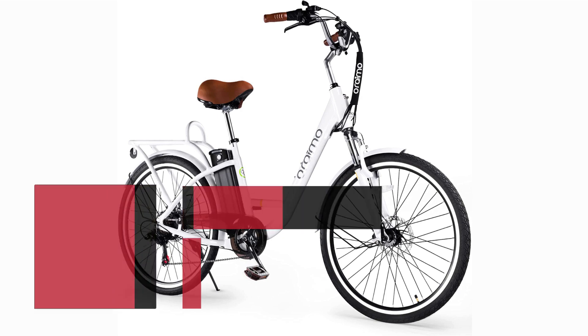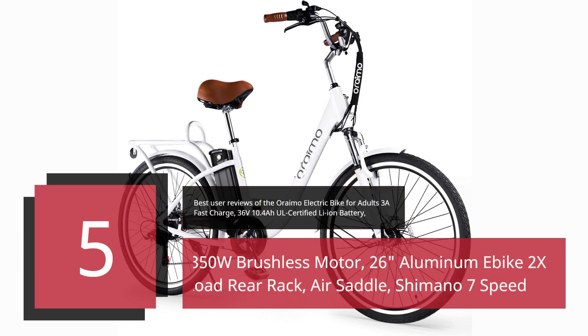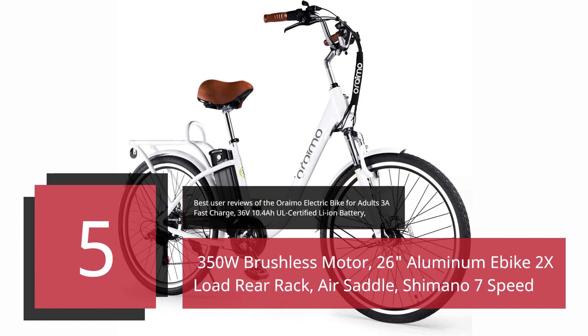Oraimo Electric Bike for Adults: 3A Fast Charge, 36V 10.4Ah UL-Certified Li-Ion Battery, 350W Brushless Motor, 26-inch Aluminum Bike with 2X Load Rear Rack, Air Saddle, and Shimano 7-Speed.